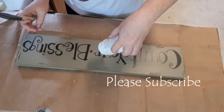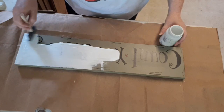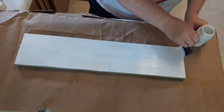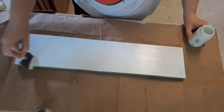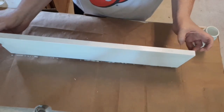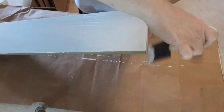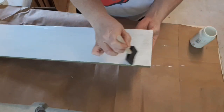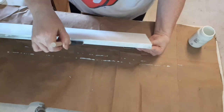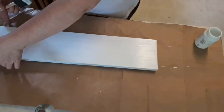I'm using the Waverly chalk paint in white and one of these foam brushes I got from the Dollar Tree. I'm just going to give it three coats and let it dry in between each coat. My chalk paint was almost gone so I had to tip it upside down and pour it out, but I had enough. You can find the Waverly chalk paint at Walmart — it's the small eight-ounce bottle, less than three dollars.